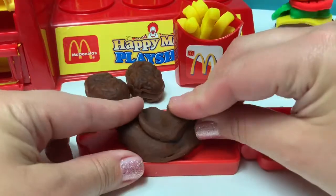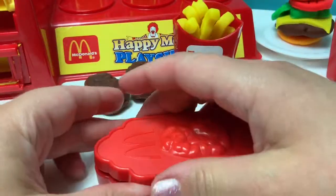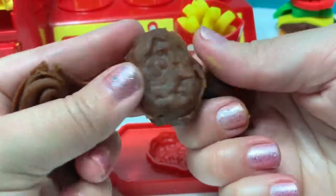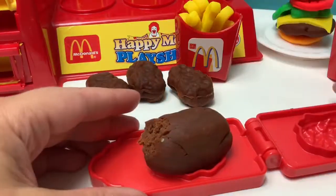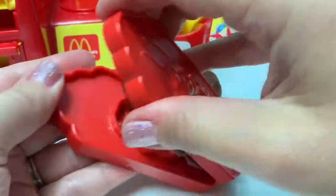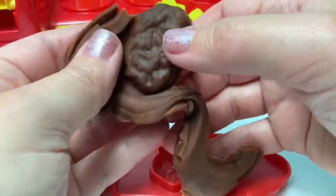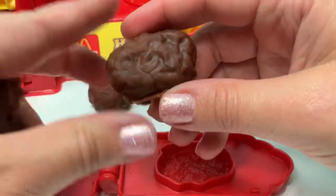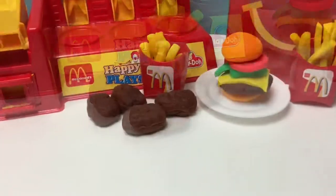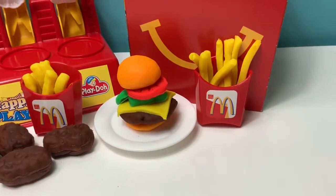Let's make our chicken nuggets a four-piece! Chicken nugget number three! Chicken nugget number four! Here we have a four-piece chicken nugget Happy Meal and a cheeseburger Happy Meal!